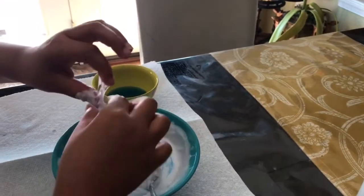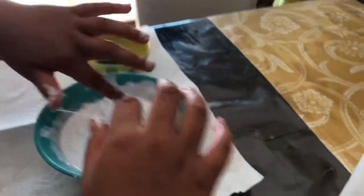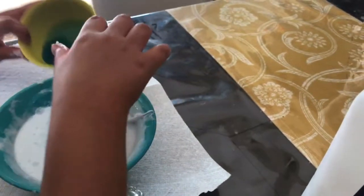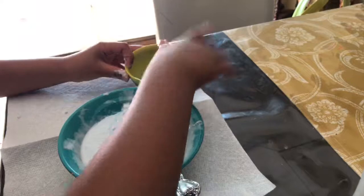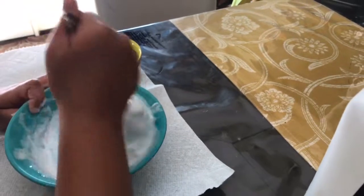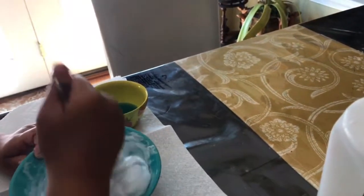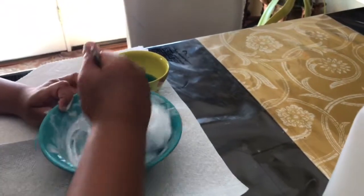This glue is washable — you can use any glue, I'm just using the one I had already. If it's still sticky when you're done, add a little bit more detergent. You can use Borax with water too. See how it's starting to unstick from the bowl — that's what you want.